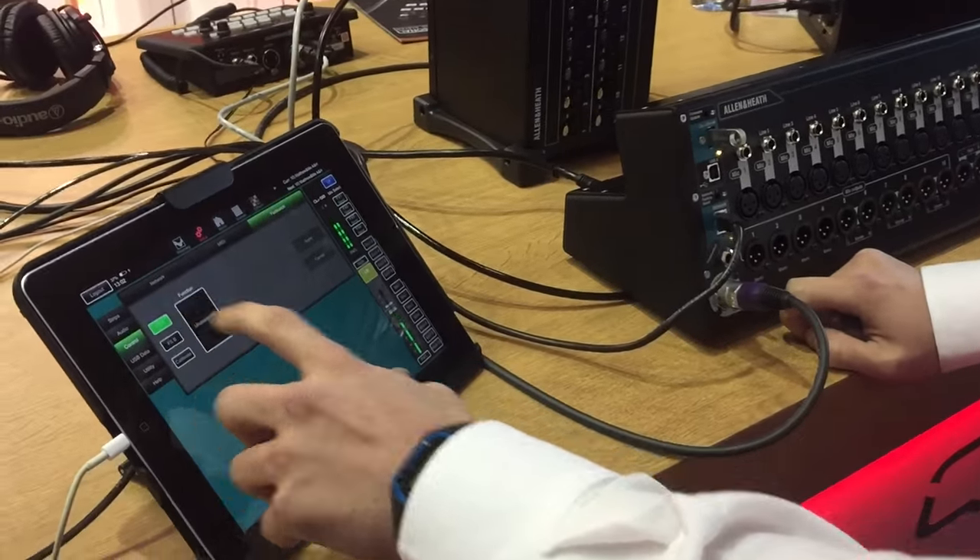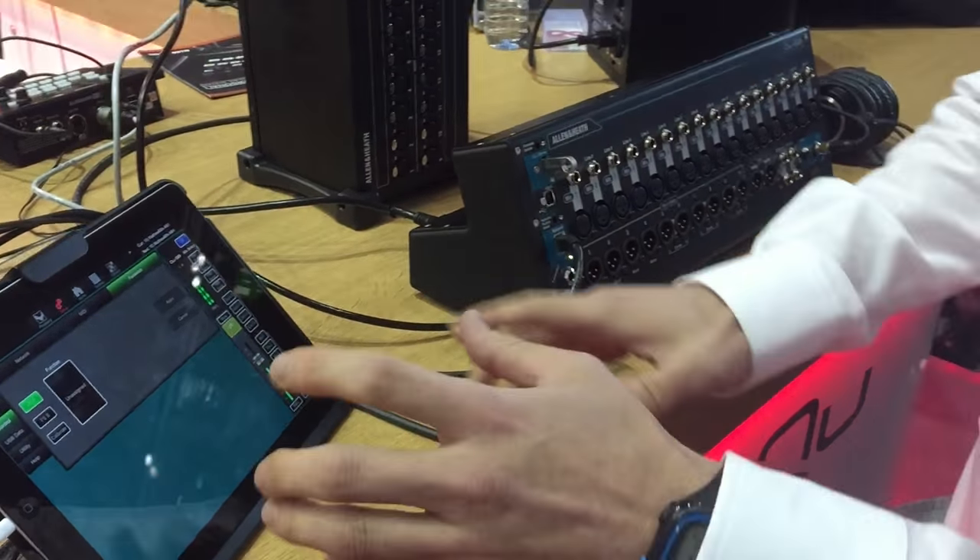And you can set that all up. It's actually a dual foot switch input, so you could use any dual pedal foot switches available on the market. And that allows you to control stuff from your stage.